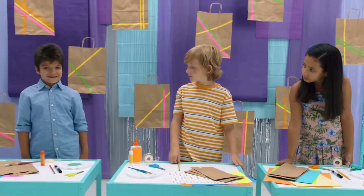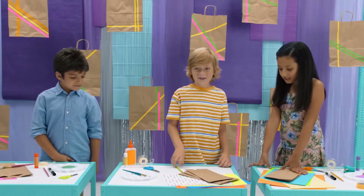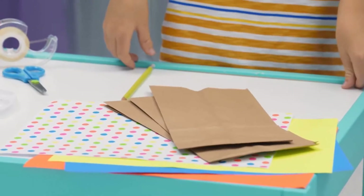So what are you going to build for the city? I'm going to make a hospital. Oh, that's nice. I'm making a bakery because I love sweets. I'm going to make a house, like a neon candy house.